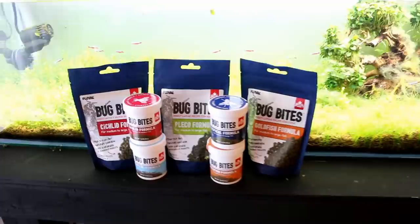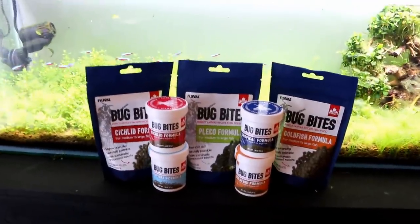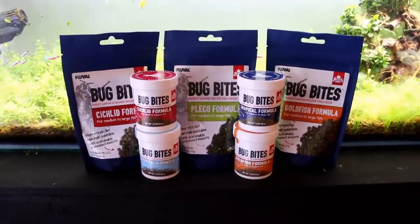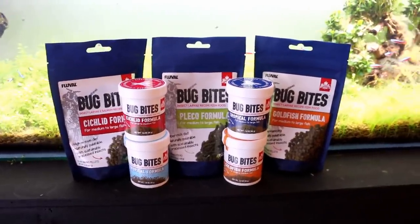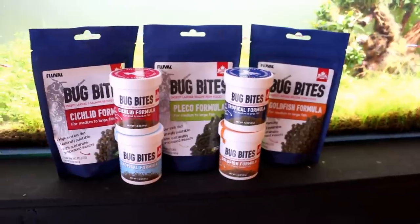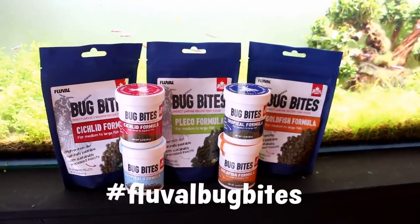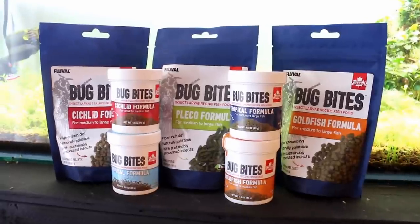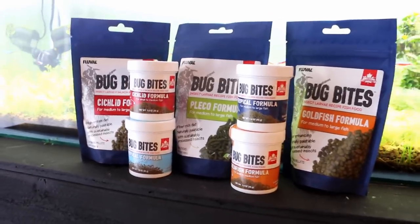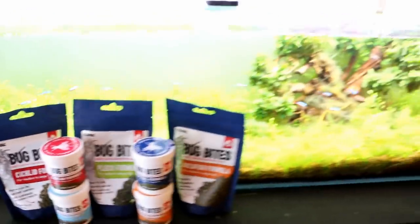But first we have a quick PSA. Fluval is running a contest — I'm a little late to the game here, so chances are you guys have already seen it, but just in case you haven't: if you want to be entered for a chance to win up to $2,500 worth of Fluval gear, all you have to do is make a short 30-second video showing off you feeding your fish some Bug Bites, and/or explaining why you think you deserve to win, then upload that with hashtag Fluval Bug Bites to any of Fluval's social media platforms. You can also get free Bug Bite samples — the first 100 people to email me will get a free sample. All the information is down in the description.